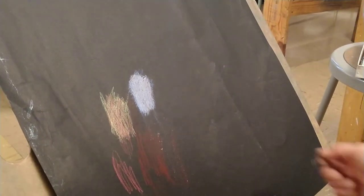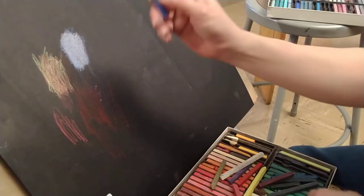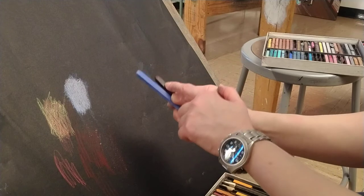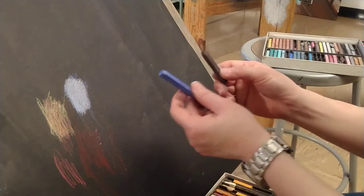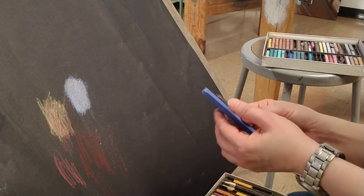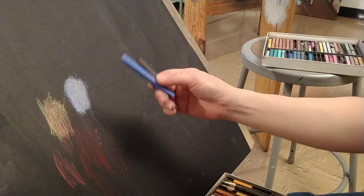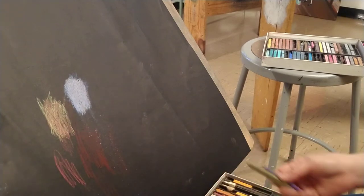That's how you mix gray, but are blue and cool brown the only magic colors? No — you should experiment. Just pick different colors, maybe dark colors, put them together, mix them, and add some white to see what you have. Sometimes students tell me they used the same blue and cool brown and their gray doesn't look right — it's just a matter of figuring out the correct percentage of blue and brown to use to create the gray that you want.